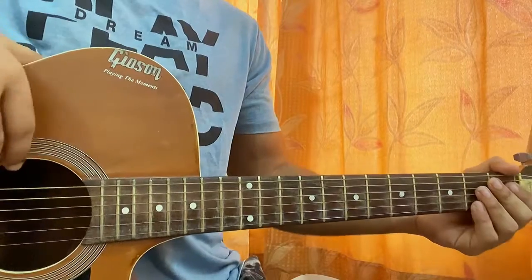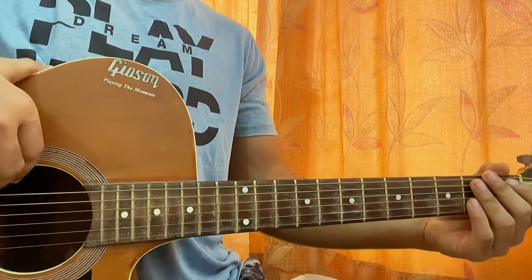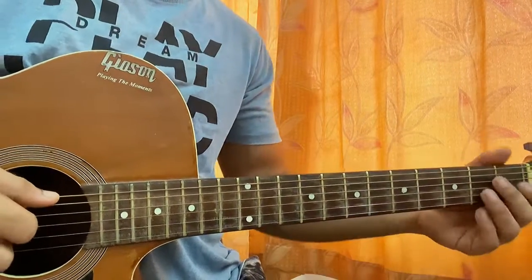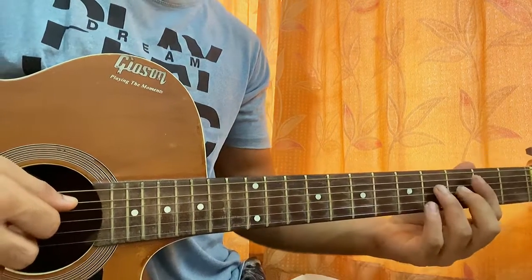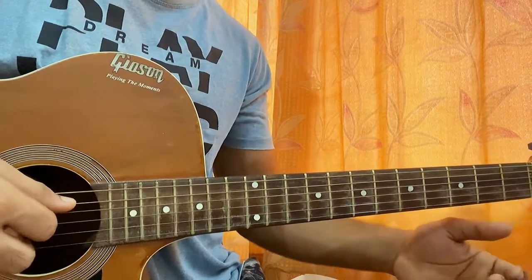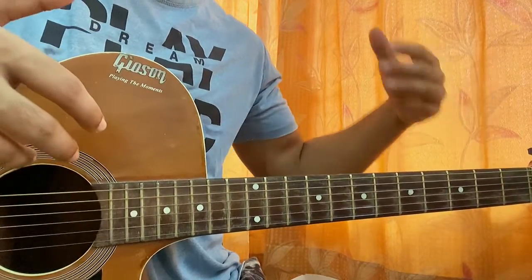Hi guys, welcome back. I'll show you how to play 'This Is What Falling in Love Feels Like' by Cheek. I've been recently digging into his songs and I'm loving what he did. I'm discovering a couple of songs he made, so this song is pretty nice. I'll try to show you the chords as they're played on the piano and mimic those on the guitar.